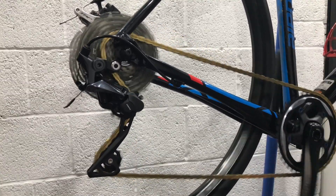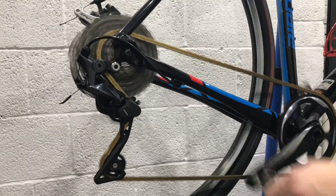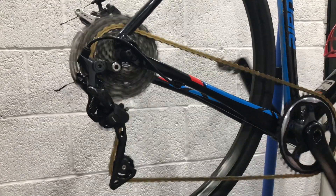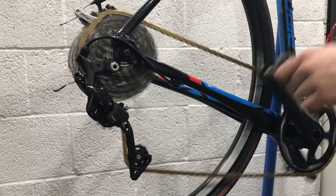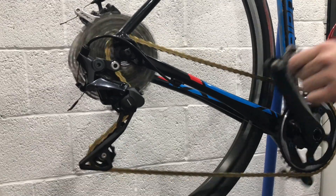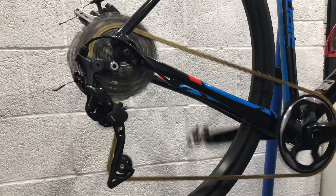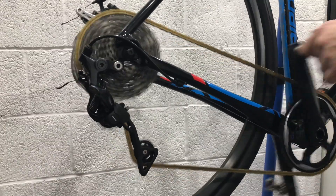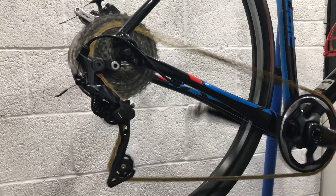In the video you can see playing right now, we have the Tiagra shifters hooked up to a Shimano Ultegra R8000 RX clutched road rear derailleur and it's working perfectly. As you can see there's 10 gears — you can count them if you don't believe me — and it's shifting fine. This is confirmation that the Tiagra's are down-tuned 11-speed shifters; they're effectively just missing an extra shift.